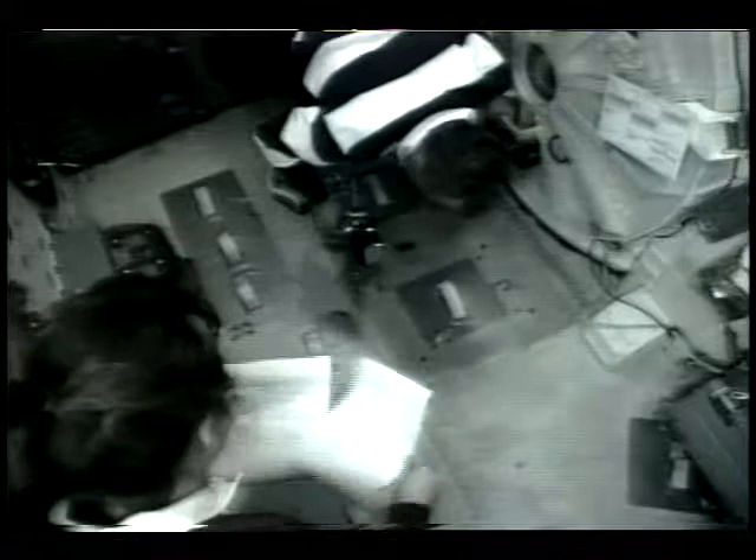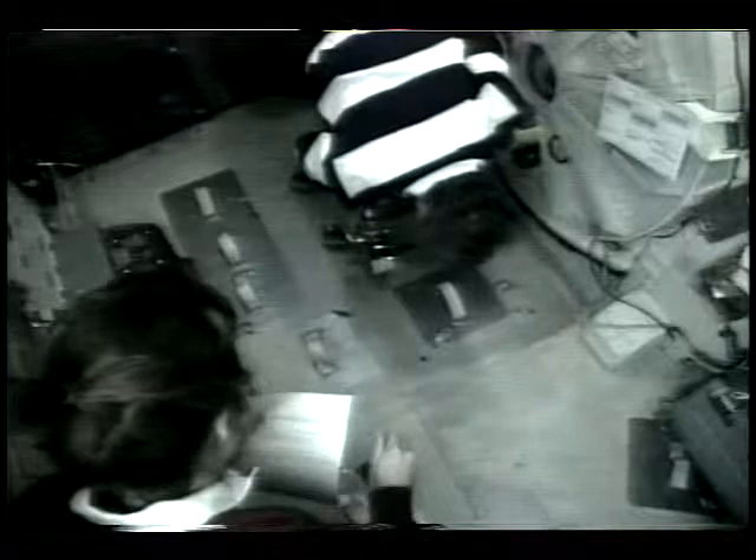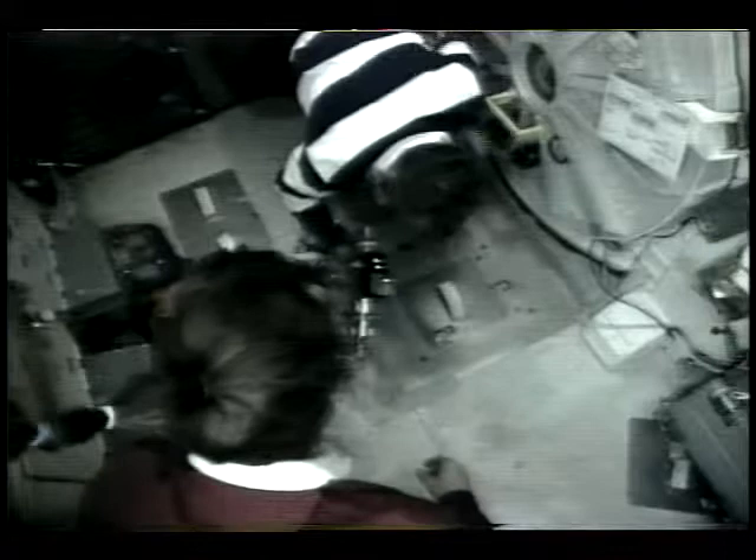Houston, Columbia. I did the first series here on the tape, and we're starting now with the B3 setting on the power tool. It was very easy holding onto the handrail of the hatch to manipulate the tool through the B3 and B4 settings. There was only a slight amount of torque applied when the fastener went all the way down to the hard stop.